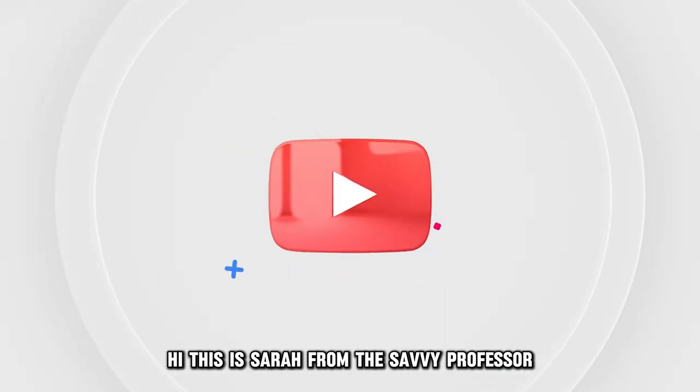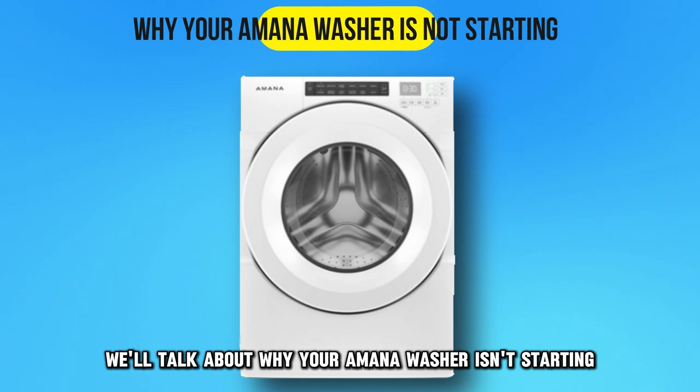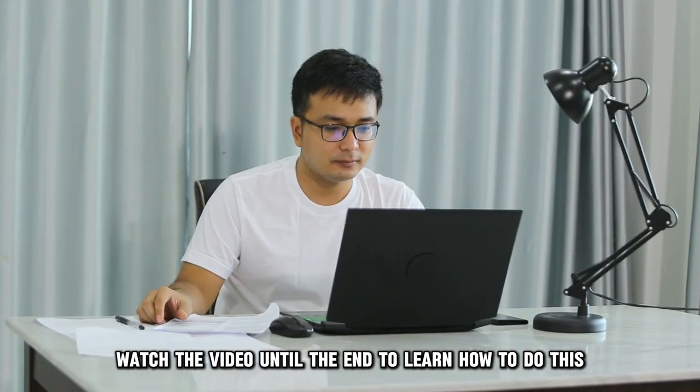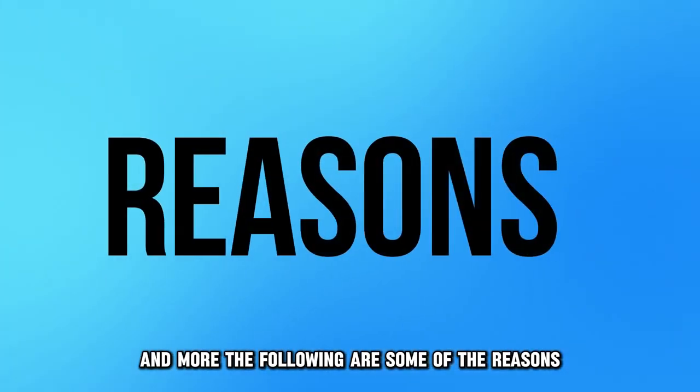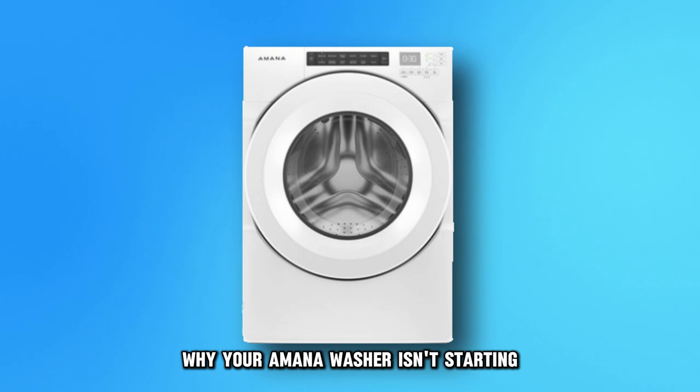Hi, this is Sarah from The Savvy Professor, and in today's video, we'll talk about why your Amana washer isn't starting. Watch the video until the end to learn how to do this and more. The following are some of the reasons why your Amana washer isn't starting.